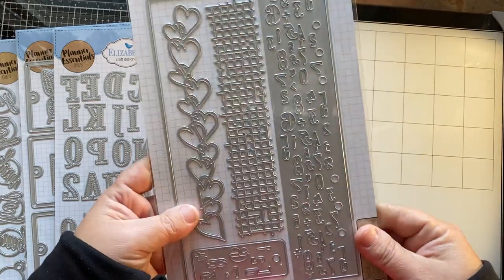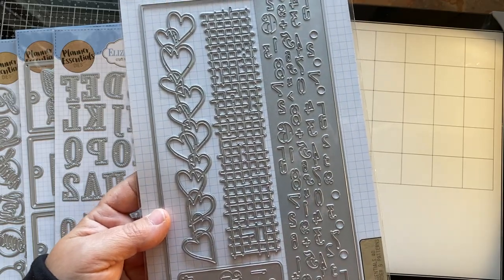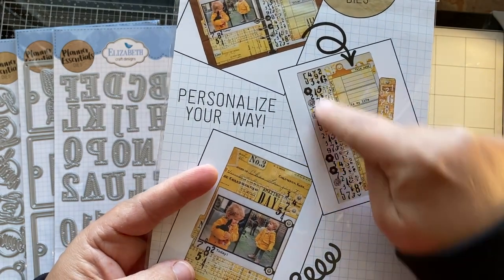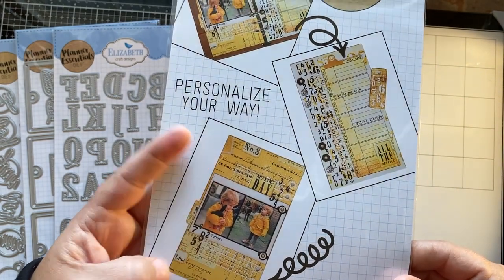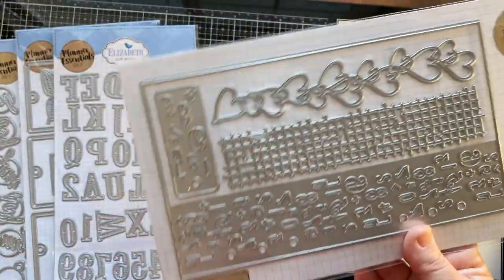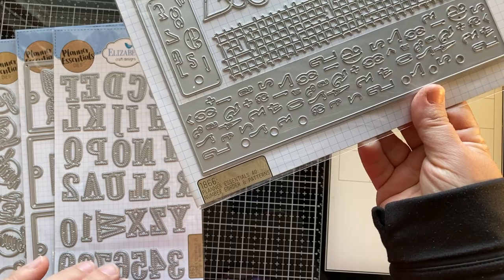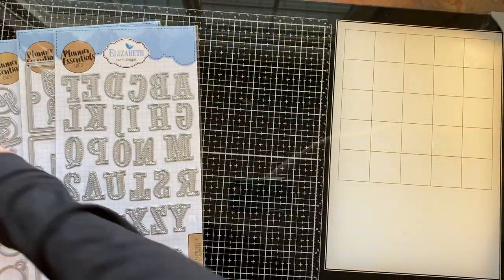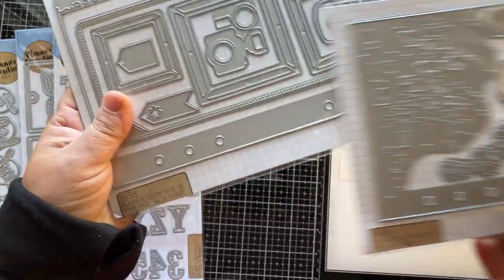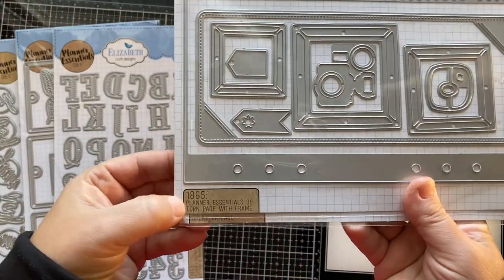This is the last one we have to make a full page, and here are just some accents. The page has numbers on it — it's a really unique look. Let me go through the numbers again quickly. The one with the numbers on the edge is 1866. The one with the birds is 1864. And the one with the paper ripped out of a spiral notebook look is 1865.